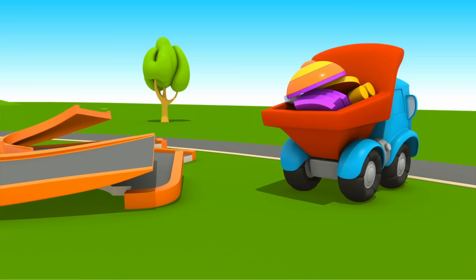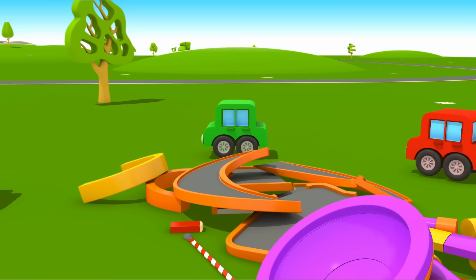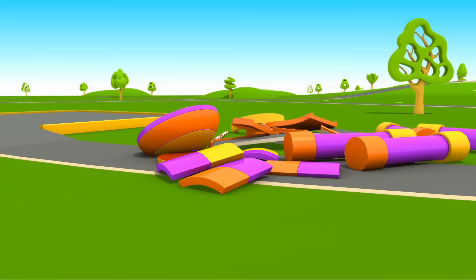The foundation is already ready, and here are the parts. Car, Leo will build you a real parking lot today. Put on a helmet, like a real builder. Let's put a barrier in front of the parking entrance.